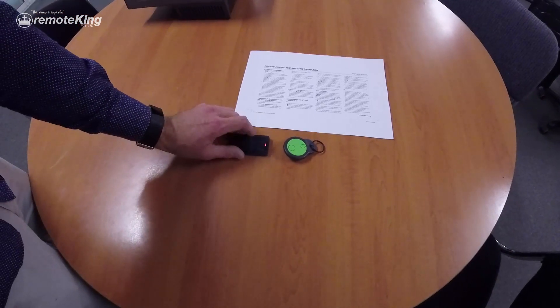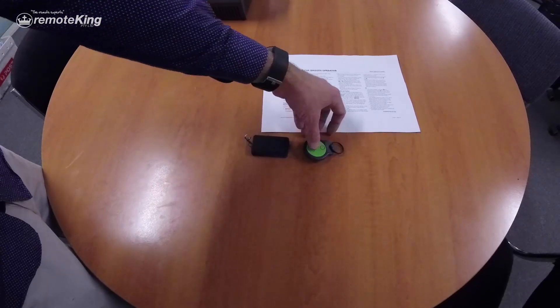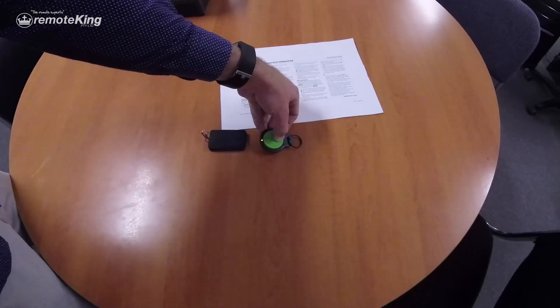As you can see, I can push any button on the remote and the motor does not operate.